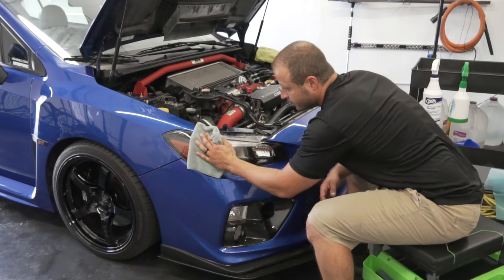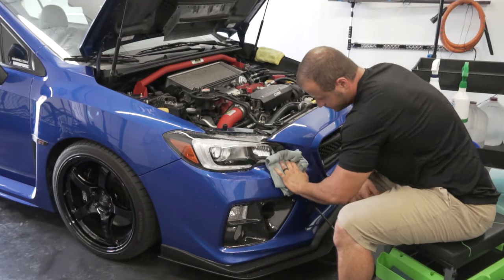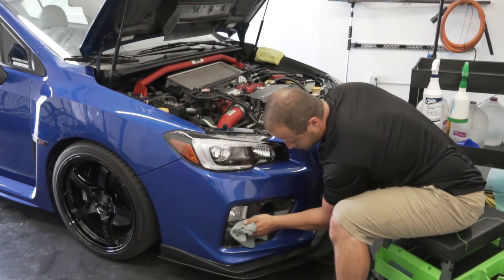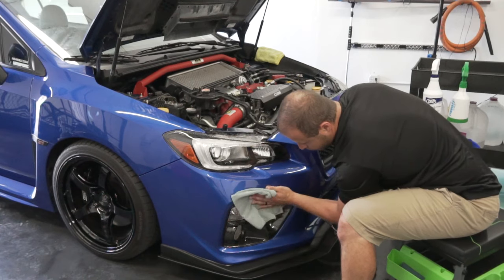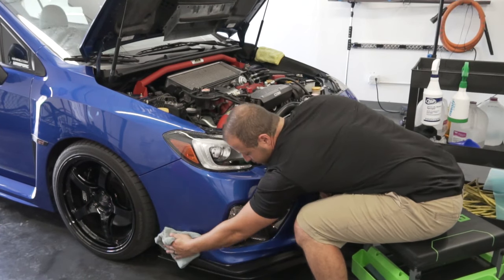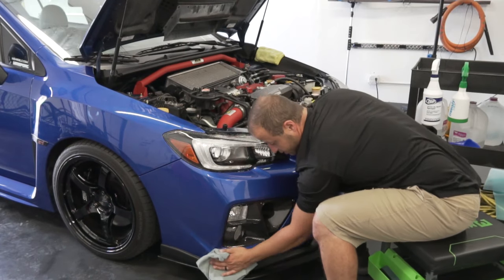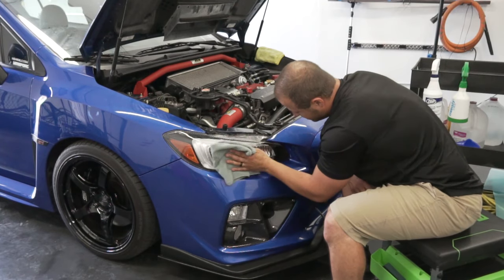Alright guys, so we just got done with it — now I'm going to wipe everything down. It makes a mess; you have to use a lot of slip solution. Wipe everything down a little bit. You probably don't want to do this if your car is really dirty. I just cleaned mine, so we're not going to have any scratches from wiping down.